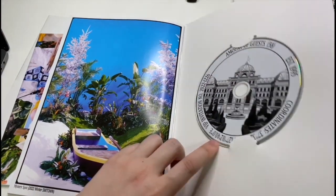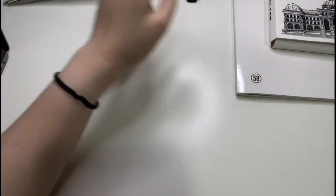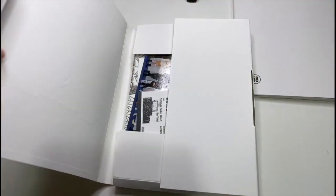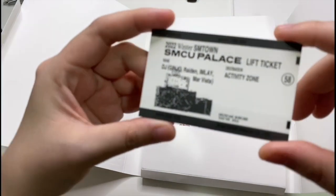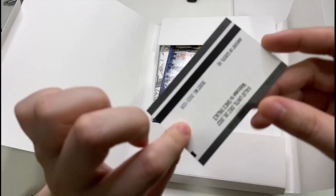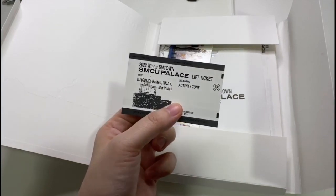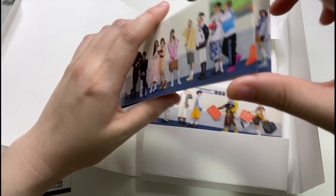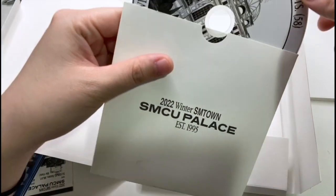This is the Shiny version of the SM Town album. For these next two albums, the photocards will be random again — may the odds be with me! You get a nice ticket with the DJs' names on it, and then what looks like a bookmark with all of SM Town photoshopped on it.